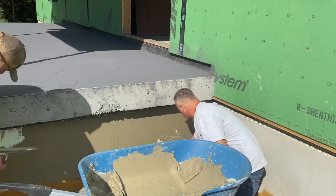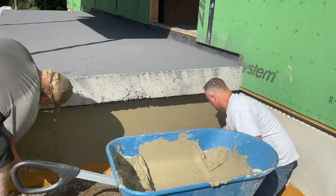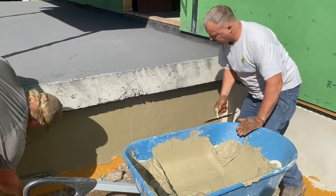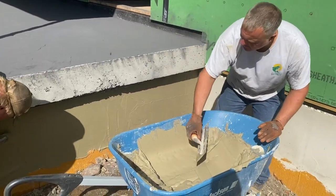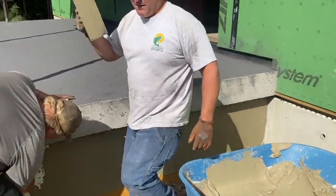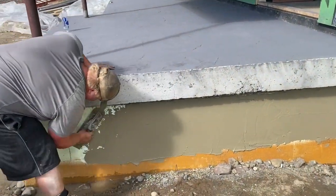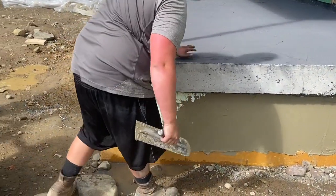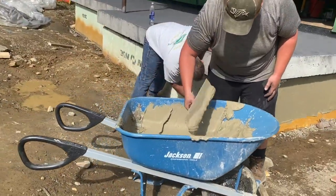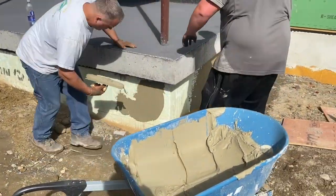I was going to say, Biscuit's cruising. Biscuit's on fire. He's getting pretty good at mixing it too. He's just showing off for the YouTube audience. He doesn't usually get these opportunities.